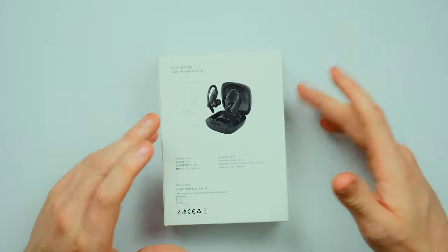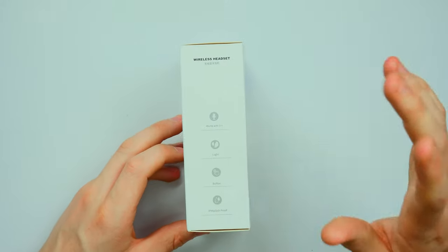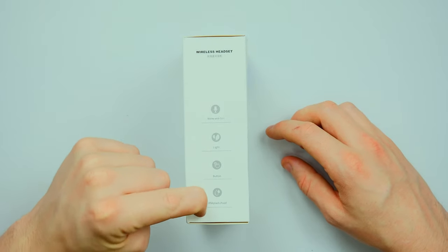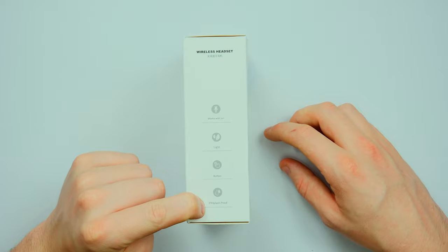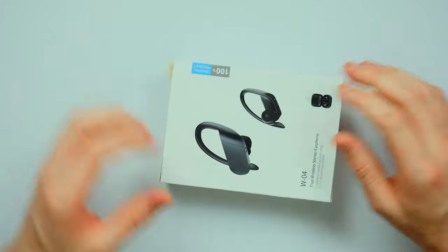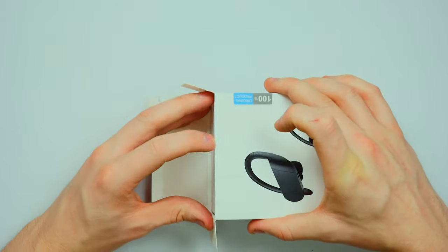More information on the back but it's all in Chinese. This bit's in English though — it works with Siri, it's light, it's got a button, and it's IPX4 splash proof. I think that's supposed to say splash but they've put 'plash'. Anyways, let's have a look in the box and see what we're working with.